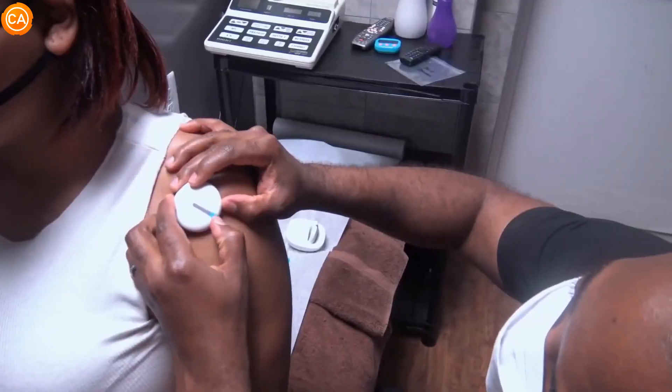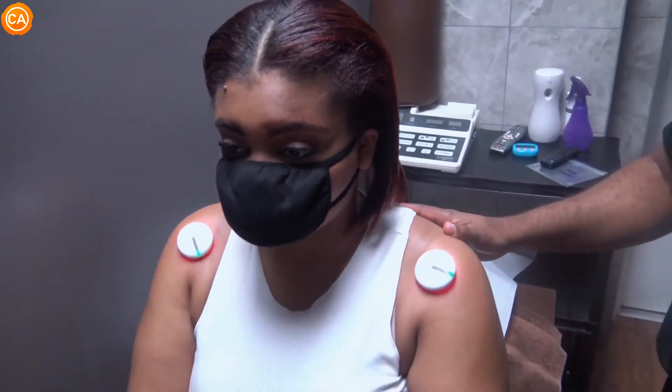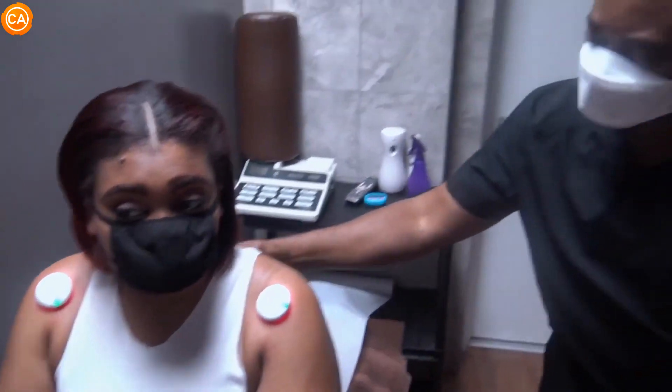How does this feel? Besides the vibration, no discomfort or anything like that, right? No. Okay — and then she's going to go ahead and hook you up to the stem machine. Thanks, doctor. No problem.